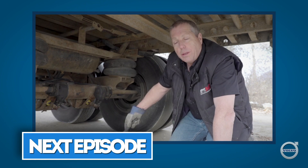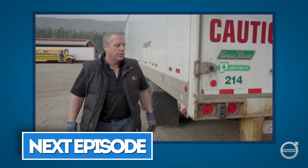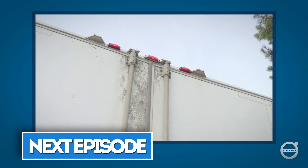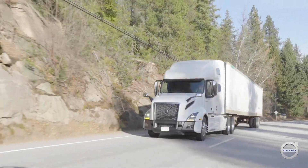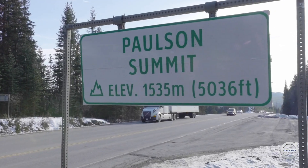Coming up next, Andy Roberts will walk us through the walk-around inspection you should be doing in a brake check area before heading down a long grade. In fact, such an inspection ought to be done every time you stop the truck. I'm Equipment Editor Jim Park — we'll catch you in the next one.